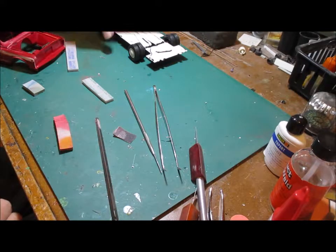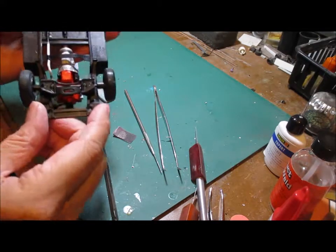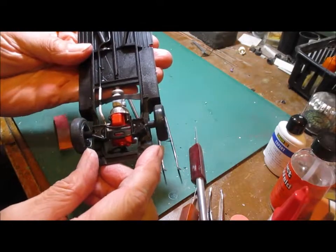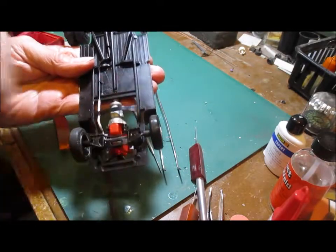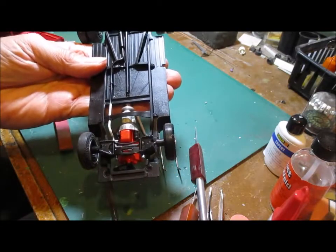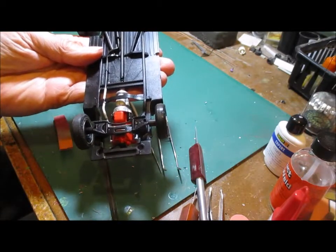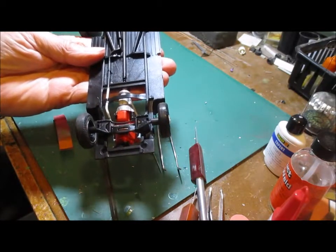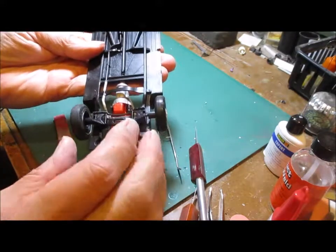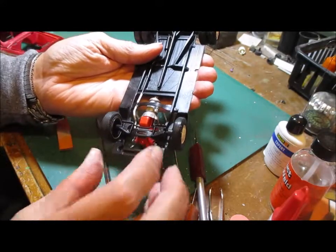Welcome back to the 1970 Chevy fire truck. I just want to try something different today — if you notice, usually I have the camera on my left side, but today I've moved it over to the right side. It's a little harder to get at because I have my workbench set up against the wall on my right side. But we'll try it — it should be easier for me to work this way.